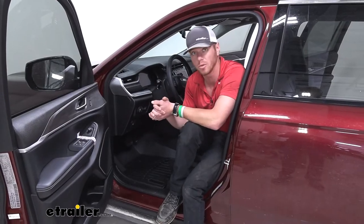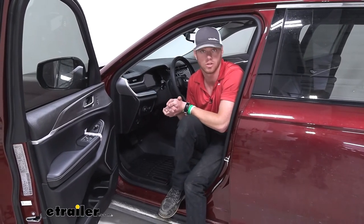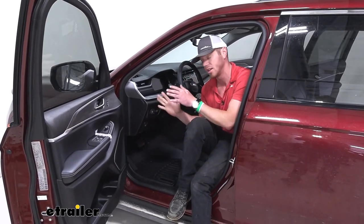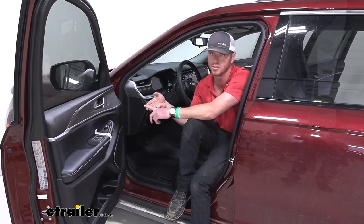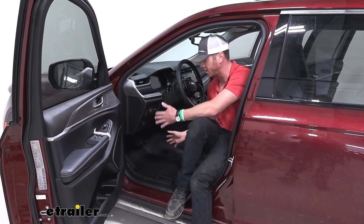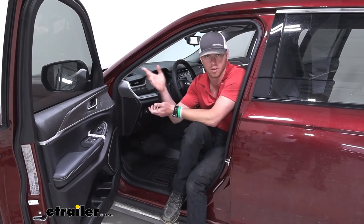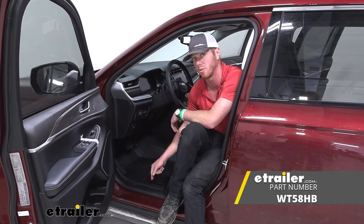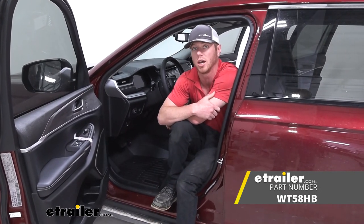If you're looking for the best way to protect your 2022 Jeep Grand Cherokee L, the WeatherTechs are going to be the best way to do that — whether it's mud, ice, snow, whatever. It's just going to make it a lot easier to clean and it has a nice good look as well. That's pretty much it for a look at the custom fit WeatherTech front floor mats on our 2022 Jeep Grand Cherokee L.